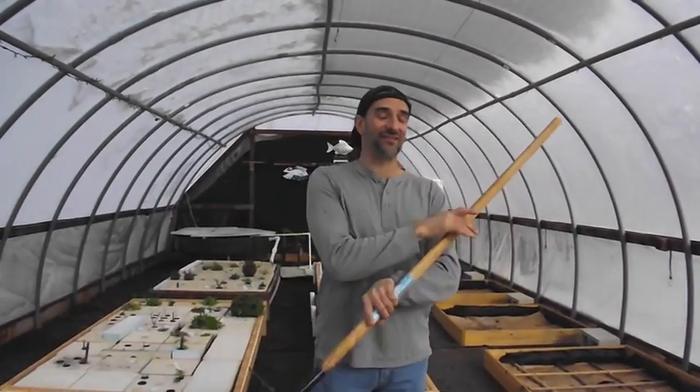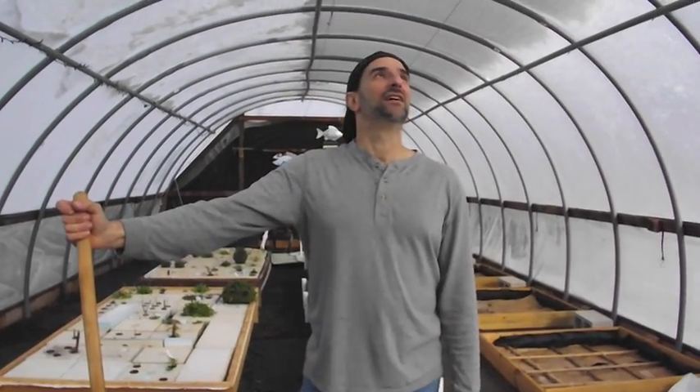Yeah, really strong stuff. I just thought I would show that and let you guys have a peek at the strength of our greenhouse plastic. Just a quick little update from here — we'll see you next time.